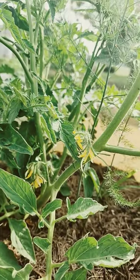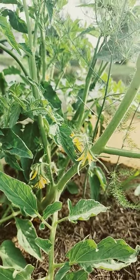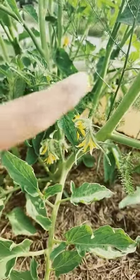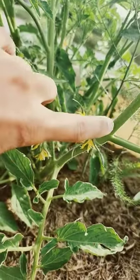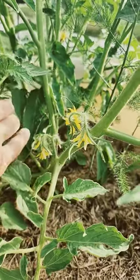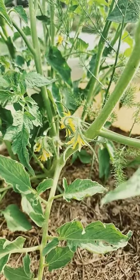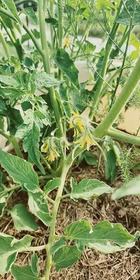On a tomato plant, suckers are actual branches that are going to produce fruit. So if you pinch these off — most people say pinch off the suckers as they grow — don't do it. I'm gonna have tomatoes on each one of these, so don't pinch off your suckers. We never do that here. Good luck and good health — lots of tomatoes!